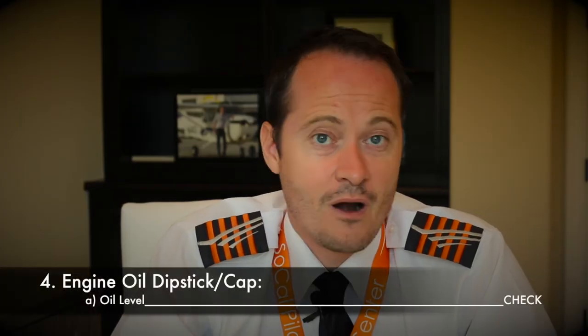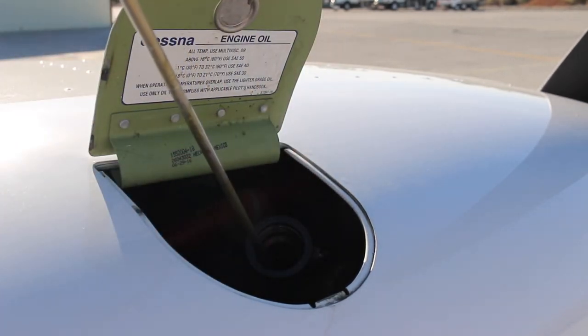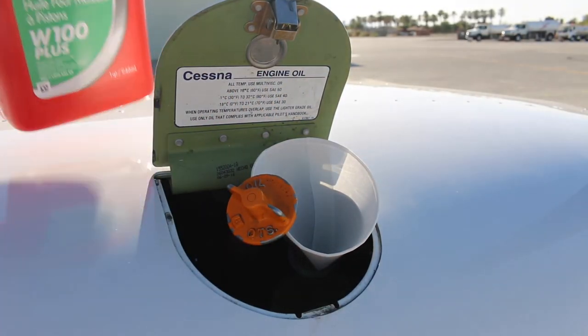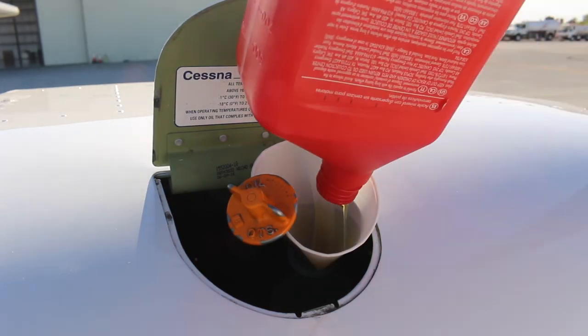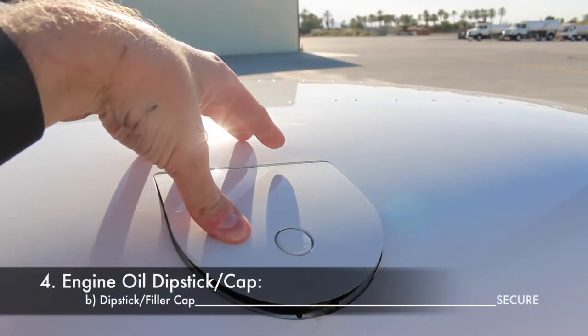Another very important step is checking the oil quantity. Open the oil cap, unscrew the dipstick and pull it out slowly, letting the lower part rest on the oil filler tube, then read the quantity. Never operate with less than five quarts of oil — EuroPilot Center recommends keeping the oil level around seven quarts and filling to eight for extended flights. Always use the correct grade of oil. To add oil, place a paper disposable funnel inside the filler tube, let the dipstick rest on the funnel, add one quart at a time, and when finished close it hand tight. Avoid over-tightening as this will cause damage. Then close the oil cap.